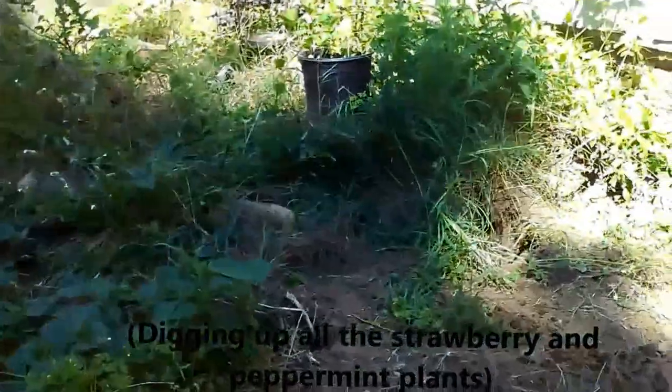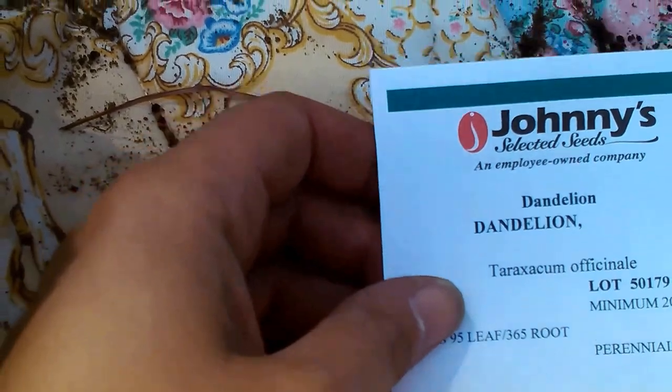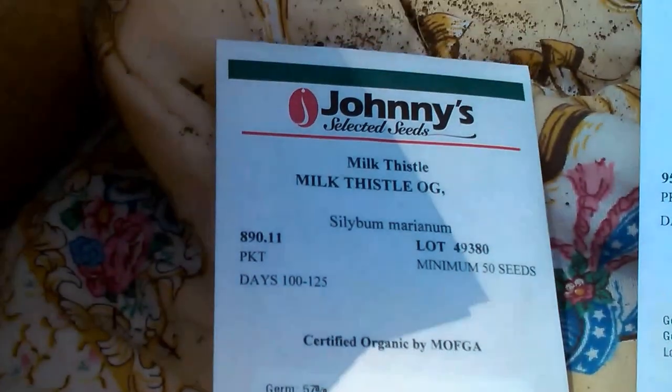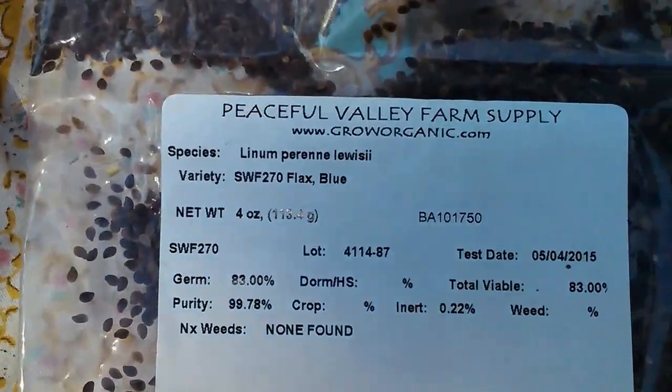Still working on my garden, digging it up. I'm going to be planting — surprise surprise — dandelion, because I love dandelions. Milk thistle, blue flax seed.